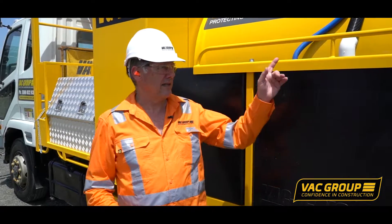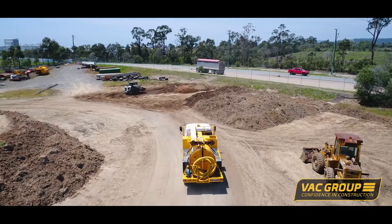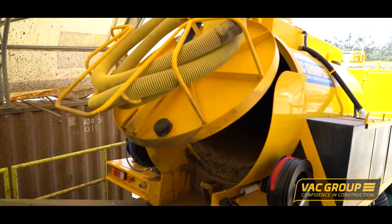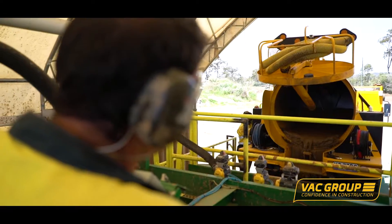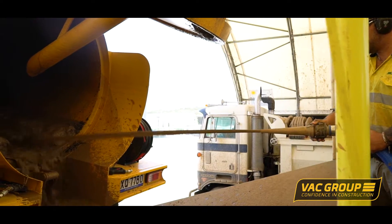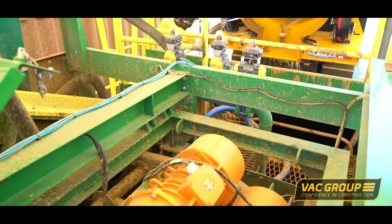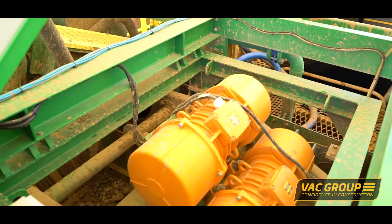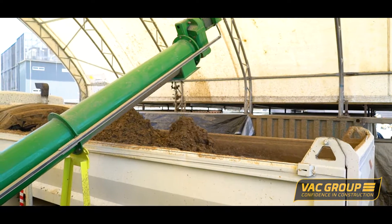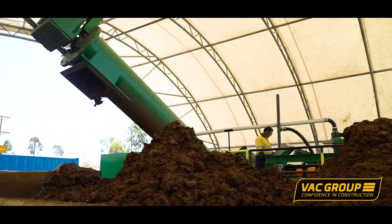We've got the product in the back of our tank. Now the next step of our operation is the soil reclaiming process — we call it soil transfer. It's a great invention and new to the market. What it does is de-water the product in the back of the tank. So we have soil and we have water, and now we're going to separate those two into what we call a reusable product.